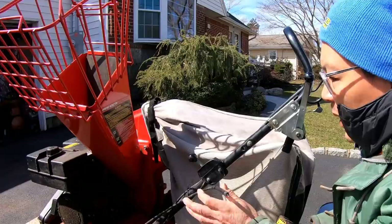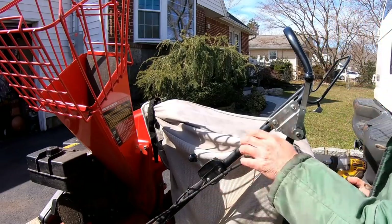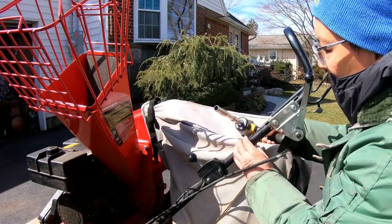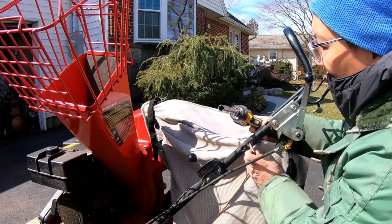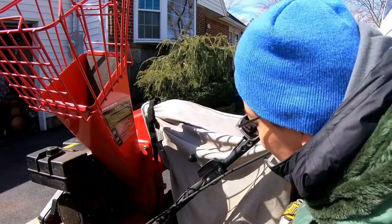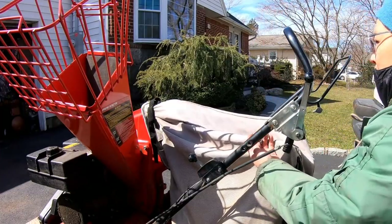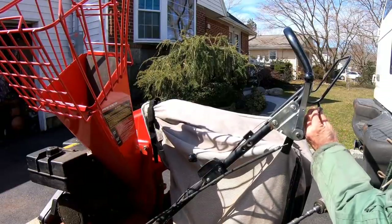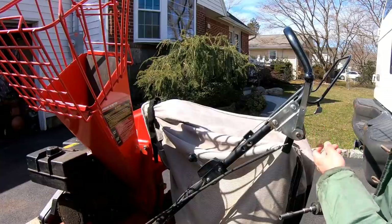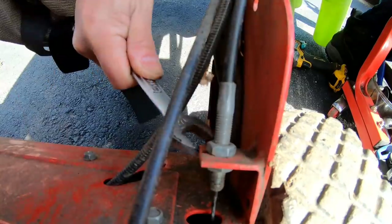I'm just going to leave the drive cable as it is for now. Right now I'm going to remove the bail handle cable — the bail handle engages the transmission so that once you have it in gear, it'll propel forward or backward. I'm going to remove the cable from the handle, tilt this machine to the side to get access to disconnecting this cable from the lever down on the gearbox, and see if I can loosen it up. Right now it's seized and won't move. The cable is attached to one of these tabs — you bang it on and from pressure it sticks there.